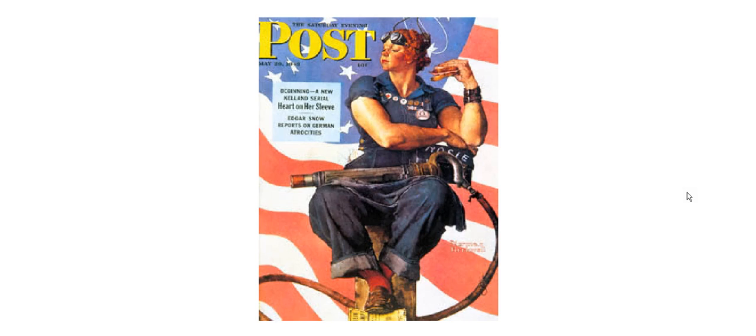What are we looking at? Well, most of you will recognize the artist as Norman Rockwell, the great illustrator for the Saturday Evening Post. And this is the cover of a wartime post — May the 10th, 1943.